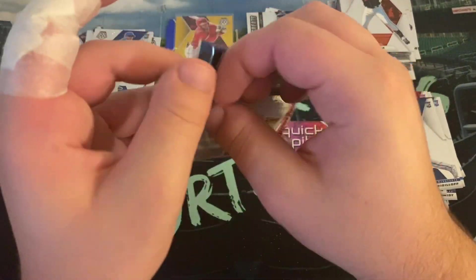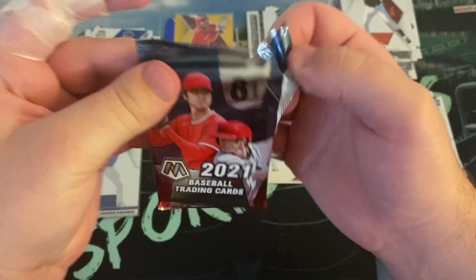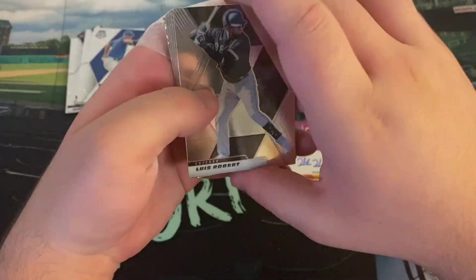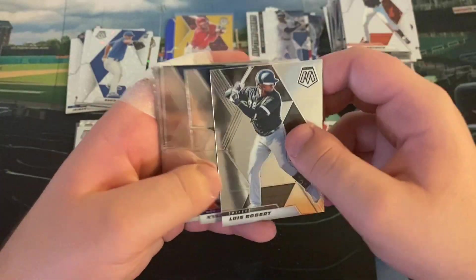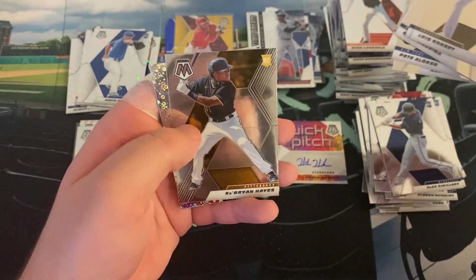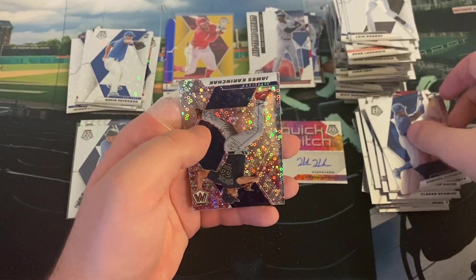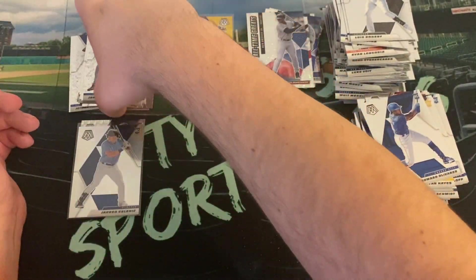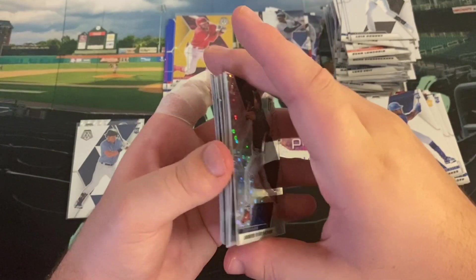Last pack — let's see if we can end it with a bang. I don't think we have a numbered card, so let's get a good rookie to end it. There's Luis Robert at least. Kyle Tucker, the Moose, Ken Griffey Jr., Pete Alonzo, Edward Olivares, Key Brian — very nice. Two rookies there. And we're going to end it with James Carichak, the Bryant Bulldog, from a local college.